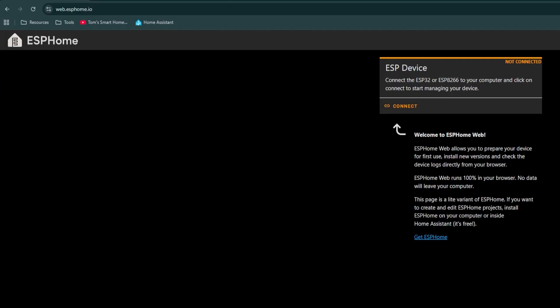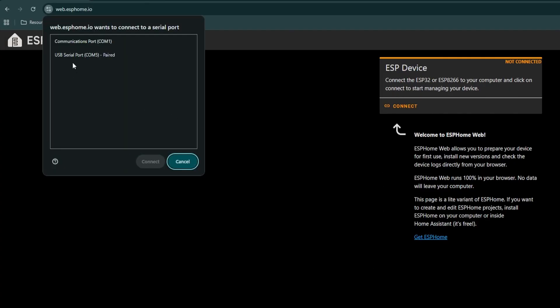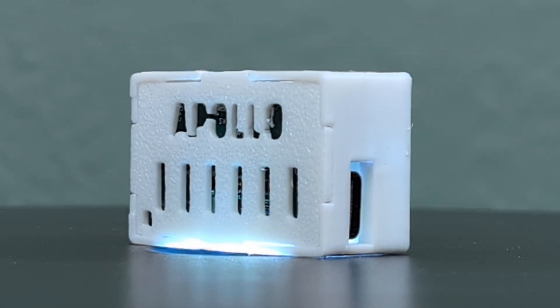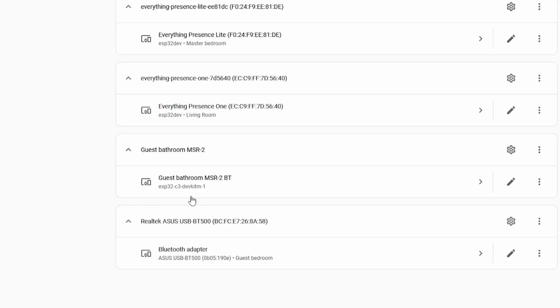ESP32 devices are super cheap, so if you do need another one, you can just buy it and flash it with ESPHome like we went over earlier, and you'll have another Bluetooth proxy ready to go. Now that you've started adding Bluetooth devices to Home Assistant, you'll find you often want more than just a Bluetooth thermometer. If you're looking for a tiny device that is both a Bluetooth proxy and a motion sensor, then you're going to want to check out the Apollo MSR2. Check that one out next and I'll see you in the next one.